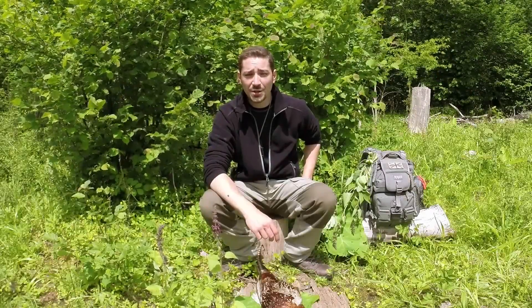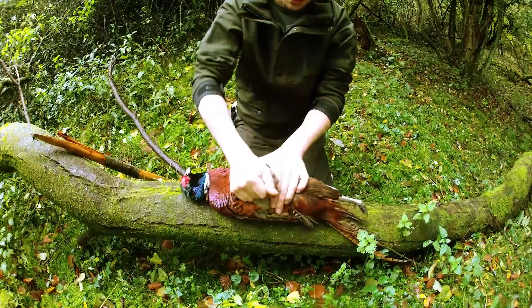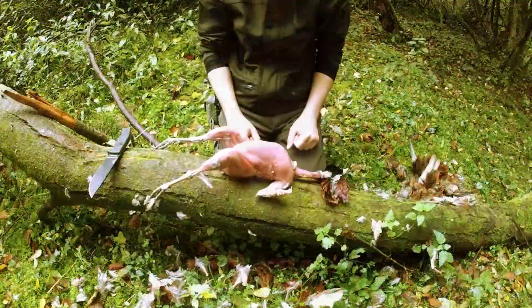Hi there guys. I thought I'd do a video today field dressing a pheasant. Although I've covered the subject before in a previous video that really explored dressing the whole bird, I did get asked a number of questions on how to debreast the bird in an easy way. There are a lot of easy ways of debreasting birds, but today we're going to explore one of those methods.